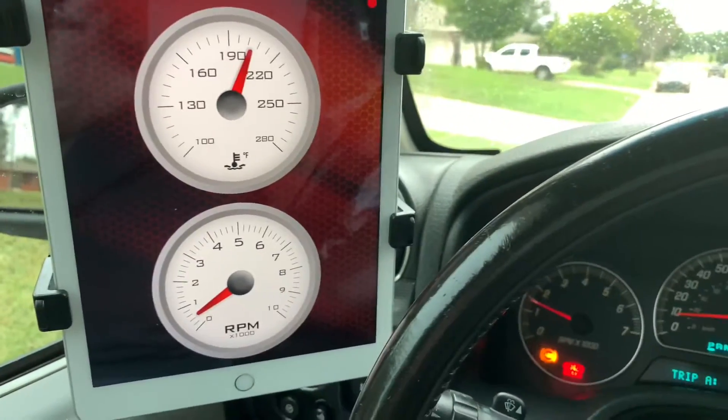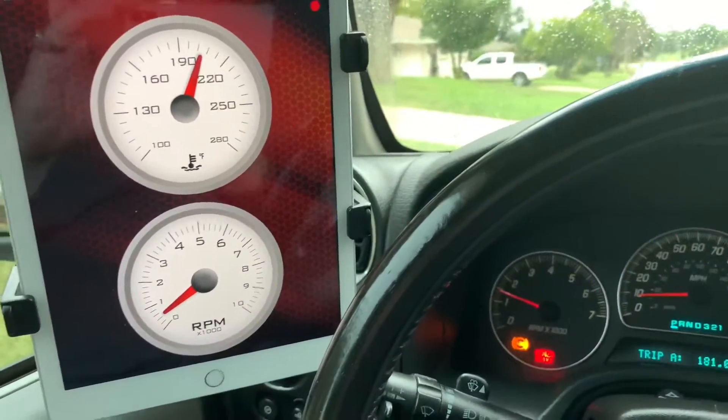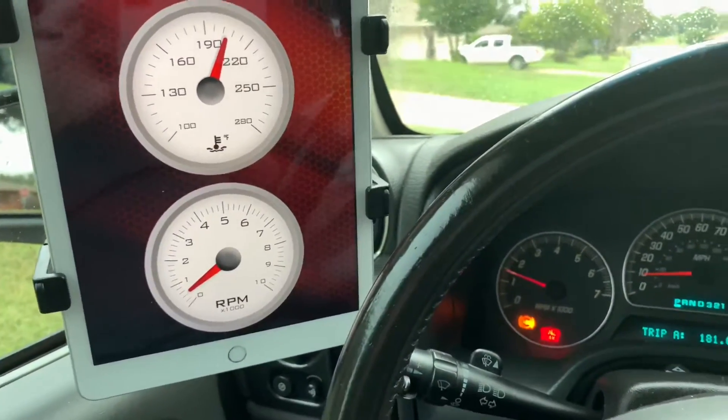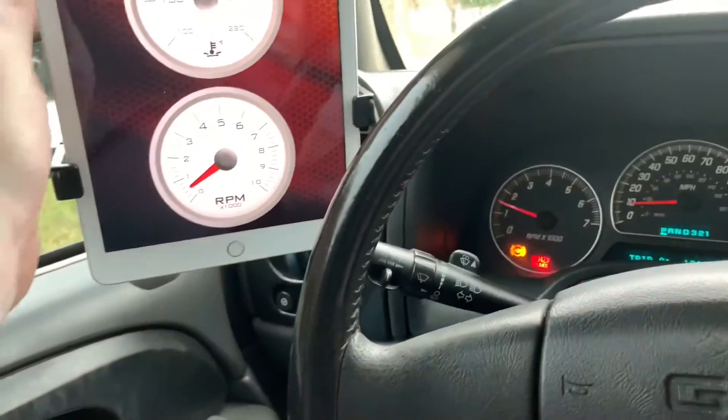This is TK here with TK's Garage. For you guys that are asking, this is an older one — a little quick fix I have. I'm picking up this GMC Envoy, and there's a quick app called Gauge.